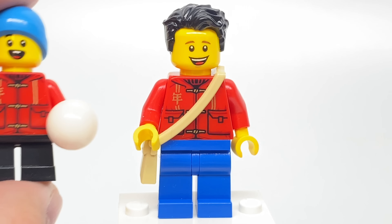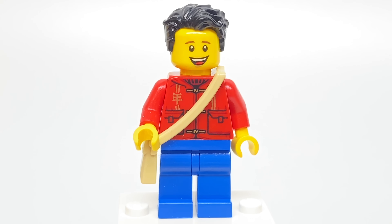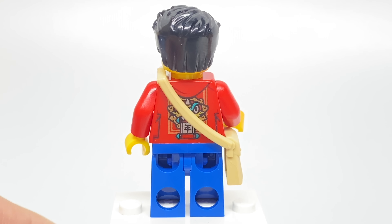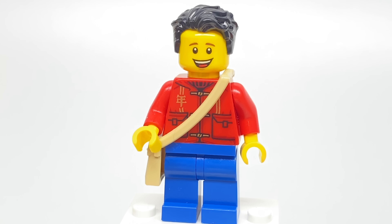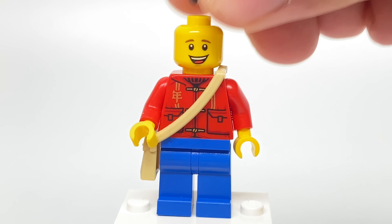For this next minifigure, same exclusive torso as the little boy. Love that design. It's cool to get two in this set, covered a little bit by the handbag, so it doesn't really feel like they're just wearing the same thing twice or that it's the same figure twice at the back. Same printing and everything. Face print is uncommon — it's the one they use for Lester. It actually has no alternate facial expression.